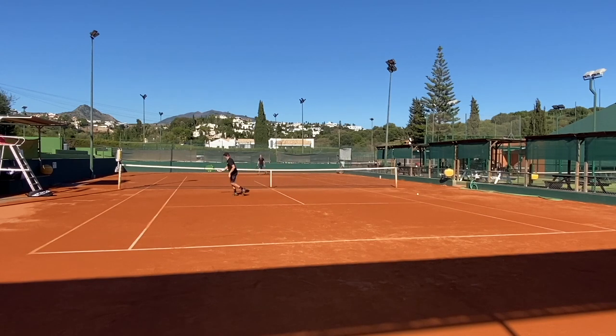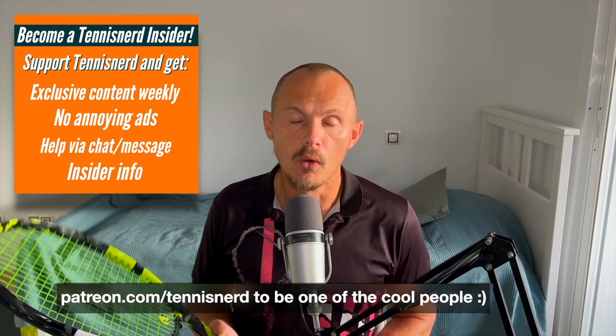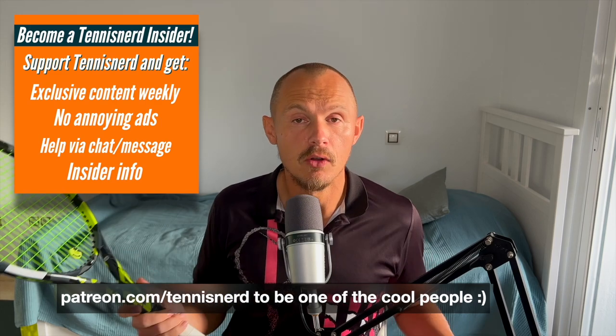Solid update — nothing huge, but as expected a little bit softer and a good update to what was already a good racket. If you're curious about other new releases, join my Patreon where I'll have first impressions of the new Vcore Radicals and more. I also have a consultation service at tennisnerd.net/help to help you find the right racket. If you're lost in the jungle of tennis rackets, check out my online course. Big thanks to all my Patreon supporters — have a nice day and don't forget to play some tennis!